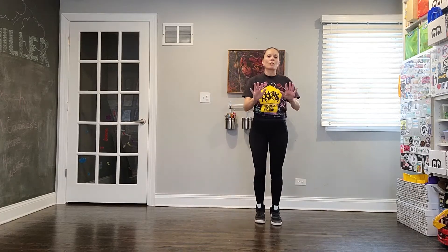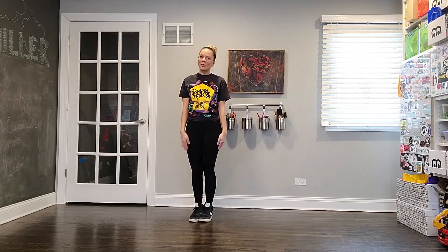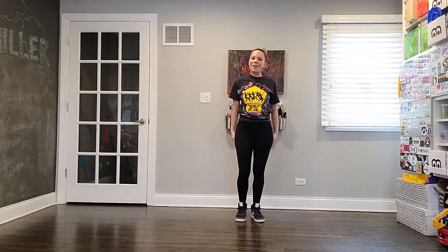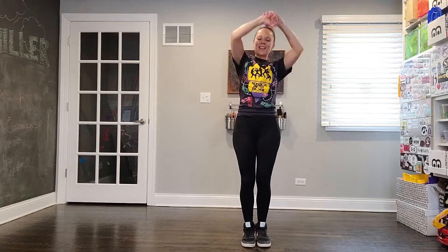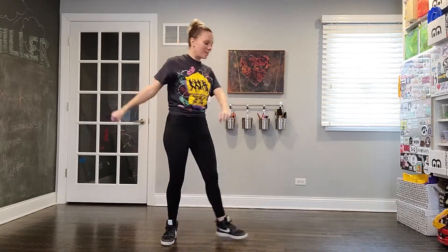Let's just do it one more time together for good measure. Five, six, seven, eight — one, two, three, four, five, six, seven, eight — repeat — one, two, three, four, five, six, seven, eight. I can feel my little backup dancers happening now. Section two done!